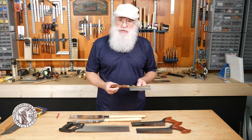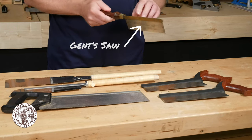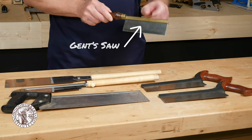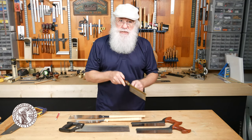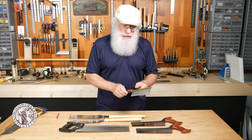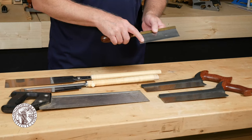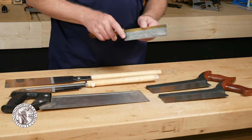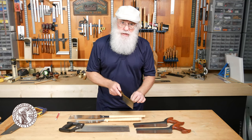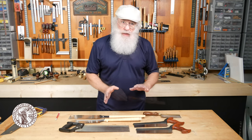This particular saw is called a gents saw. It's kind of like a back saw — it has a brass back on it to help keep the blade nice and stiff and straight as you make a cut. We can tell from this that the teeth are much smaller than you would find on a larger saw, allowing very intricate cuts and a smooth cut line when done.